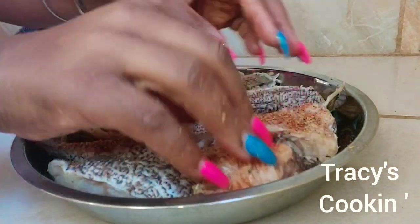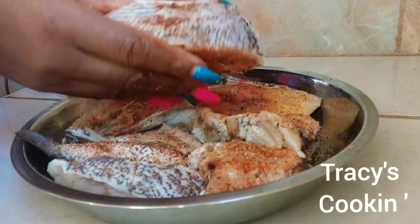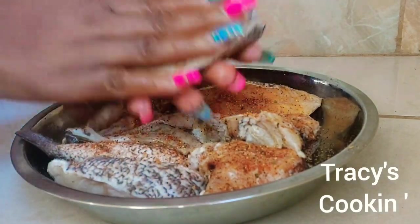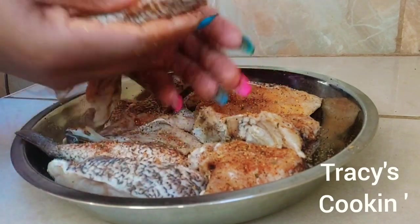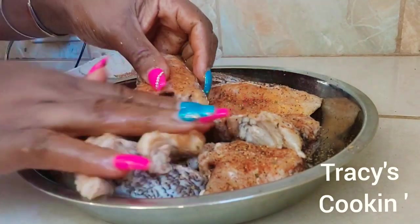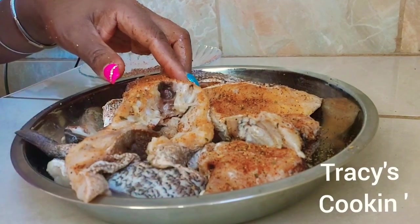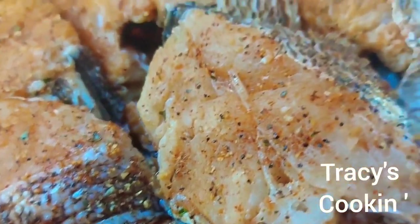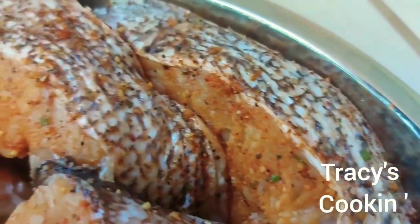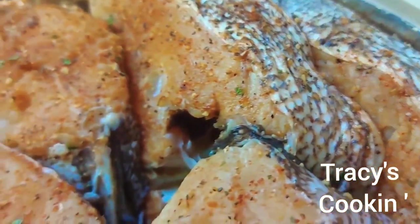You don't have to use exactly the seasoning I am using. You can just season your fish with some black pepper and salt, or you can add some onion powder, garlic powder — you can use whatever seasoning you like. You want to make sure your fish is properly seasoned, looking all beautiful, just like this.